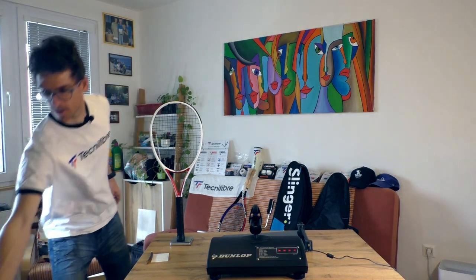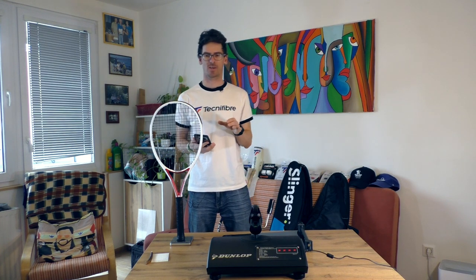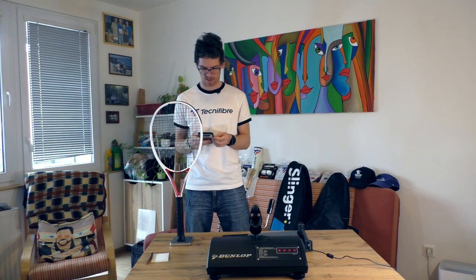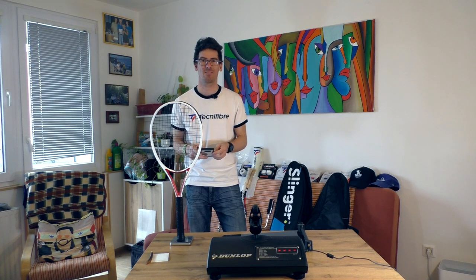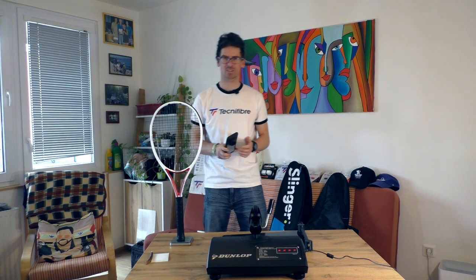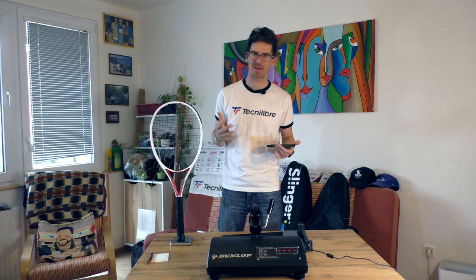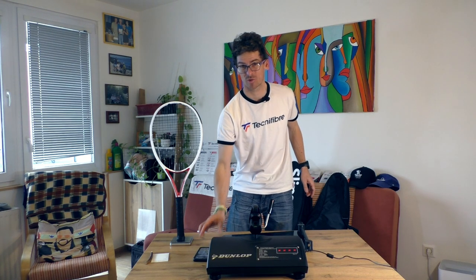I need to capture the numbers as proof. In my first impressions I was talking about how the racket feels actually heavier than 300 grams, and it looks like it is. On the scale I can see 325.2 grams.